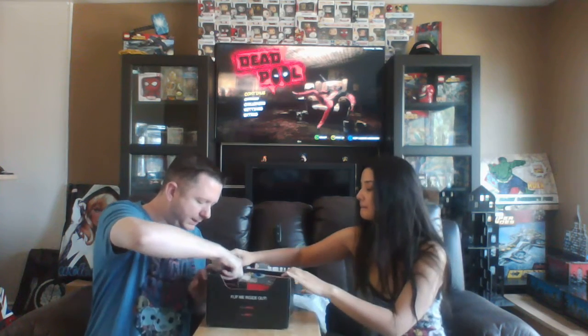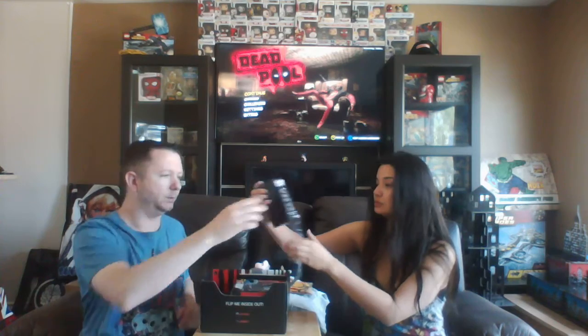Next we've got — I'll let you show it to the camera — it is Hellboy's Right Hand of Doom Ceramic Bank by Zap Designs. Also a Loot Crate exclusive. Very nice.